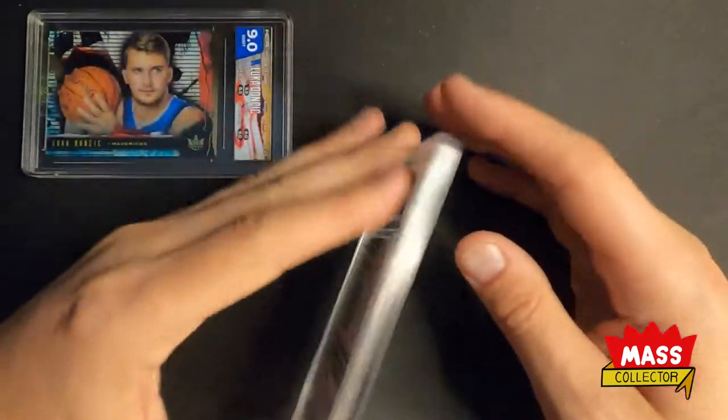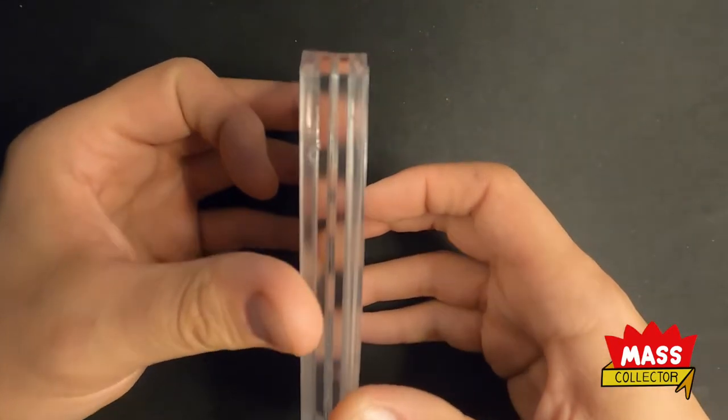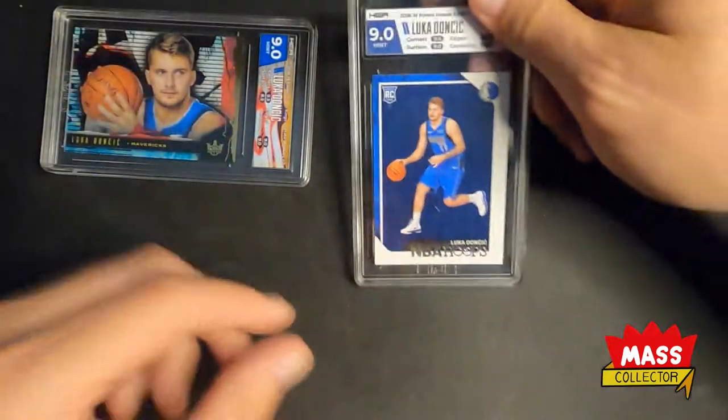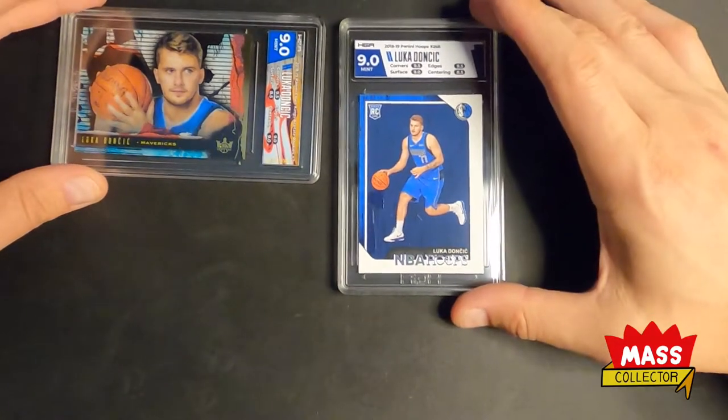They really need to figure out this warping thing, because it seems like every one we get - and I'm not the only one - it seems like there are other people that get ones that are warped too.